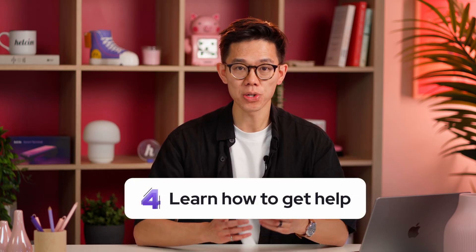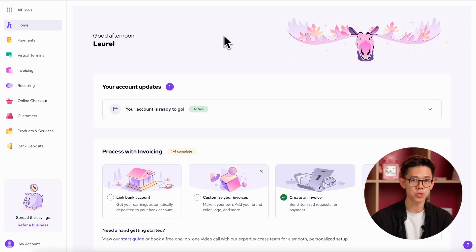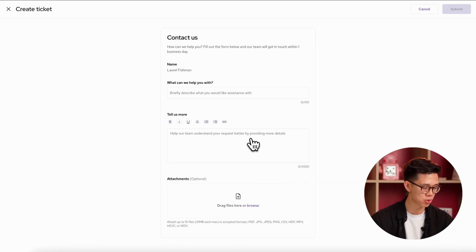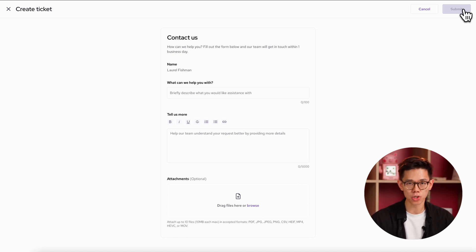Since the Hellsum platform is new to you, you're probably going to want to know where to find help when you need it. For starters, you can use the support tickets tool in your account to create a ticket and send it to us. This is a great method because it's already linked to your account ID and allows you to enter a detailed description as well as upload a screenshot of what's going on. Once you submit a ticket, our team will get back to you within one business day.